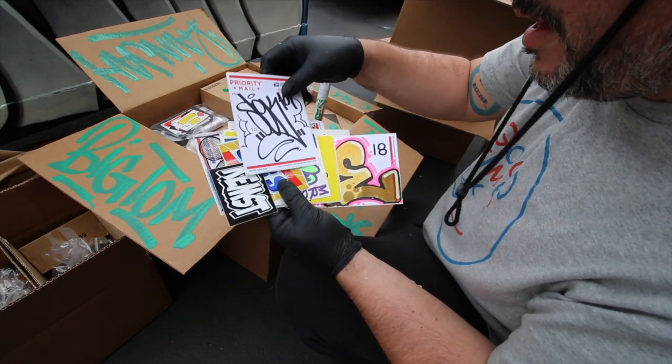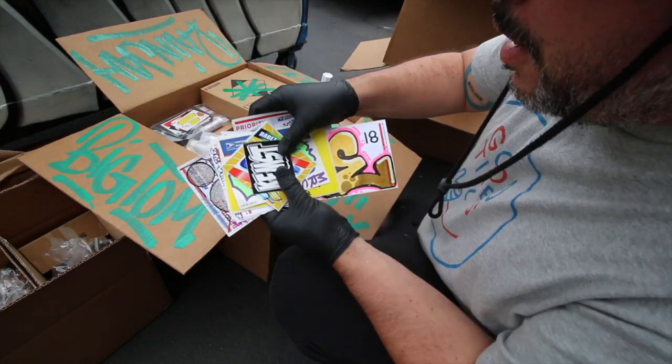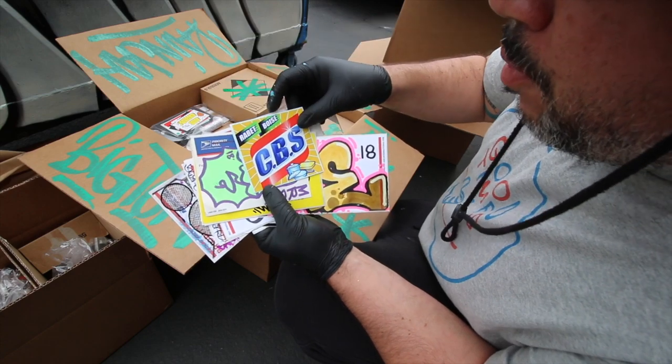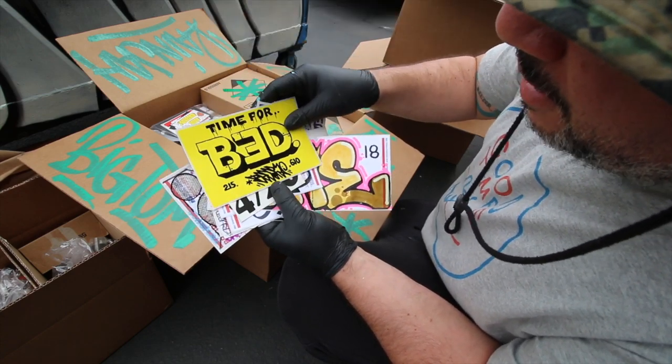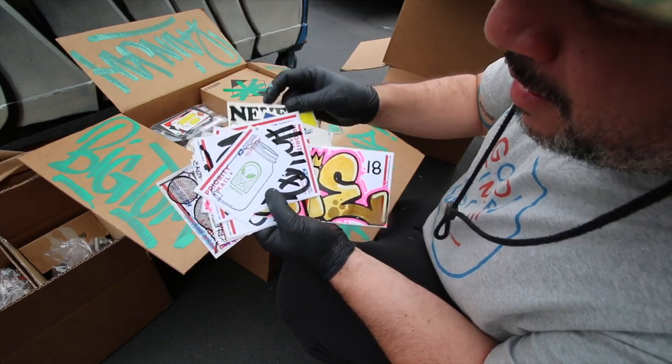Sek Fink — look at that. This dude's getting all kinds of slaps. He put in a huge order, so we're going to give him a bunch of slaps. Some Kempst. Rabbit Boys CBS. MRSA. Time for bed — it is time for bed. And you got two of those.